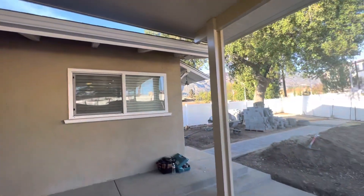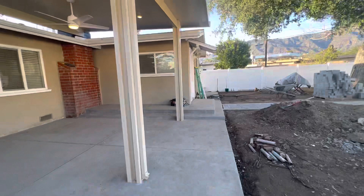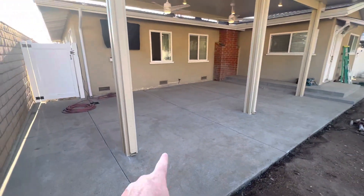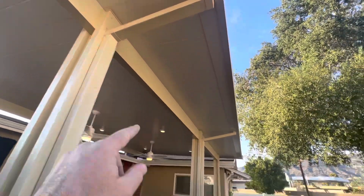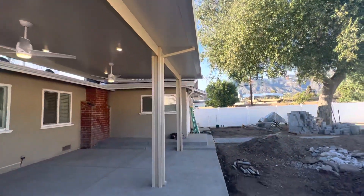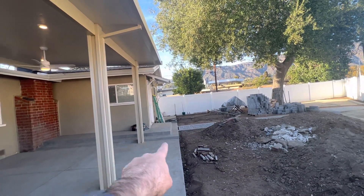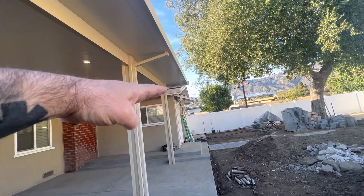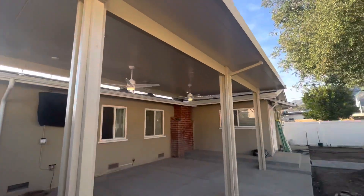Everything looks good. As far as my patio cover that we built, it does have a rain gutter attached to it. You will notice that we put a downspout here, and then I got another one here. We just didn't want it to puddle right in front of the steps. So we got this header and gutter, and I believe we tilted it just a little bit so all the water can come this way and catch these downspouts.